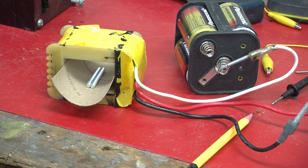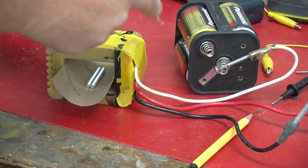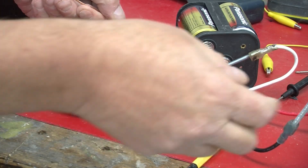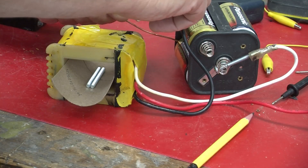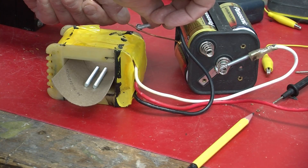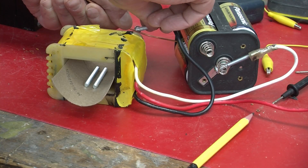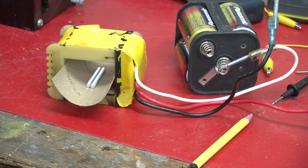Maybe we should see what happens when we apply less voltage. To do that, I'm going to use this copper wire to get to the back of the first battery. You can see they don't move nearly as far apart, which you would probably expect.